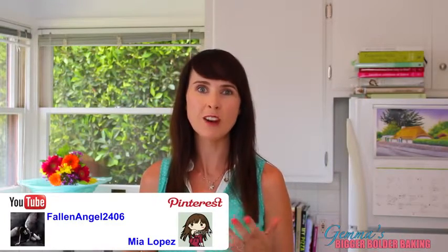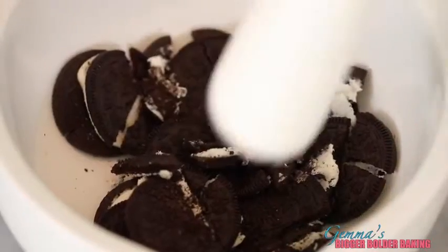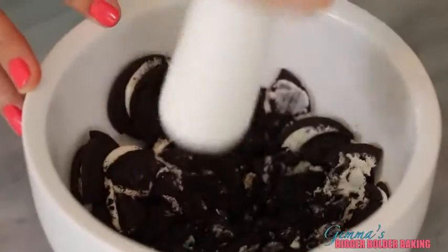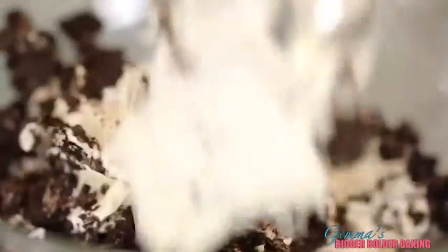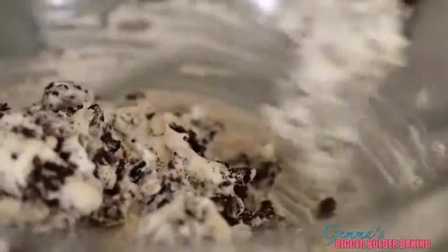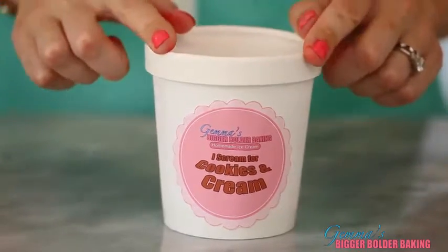Our next ice cream flavor is Cookies and Cream, courtesy of Mia Lopez via Pinterest and Fallen Angel on YouTube. Use a mortar and pestle to break up your cookies and leave their filling in too because it adds to the flavor. I chose Oreos because they're some of my favorite cookies. Just gently fold in your cookies and leave some bits unmixed. And there you have it — simple cookies and cream ice cream. Get it into the freezer and onto our next big flavor.